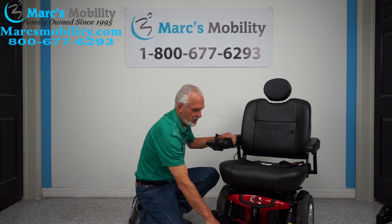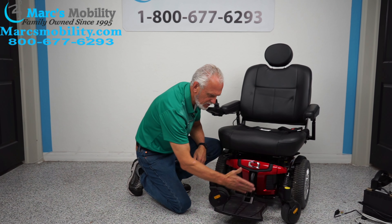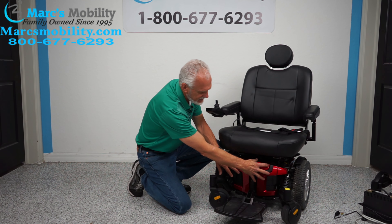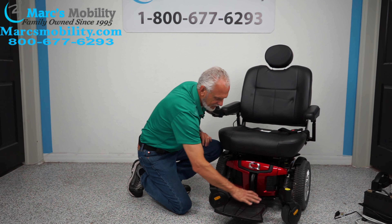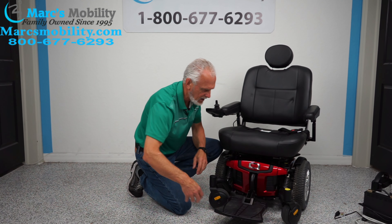You have a foot plate here, it's adjustable. Right now it's sitting out — it can be pushed back two or three inches. The batteries come out from the front. There's two batteries, there's two levers, one on each side. Squeeze the levers, grab the foot plate and this red part — all that will come off and you can pull the big batteries out of here.